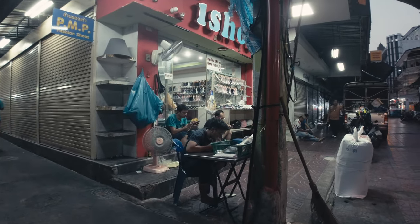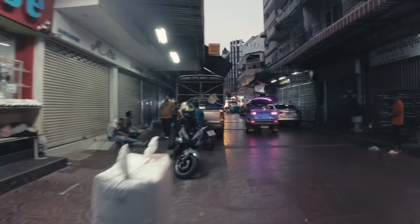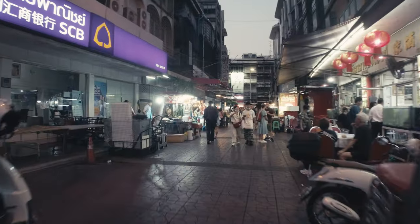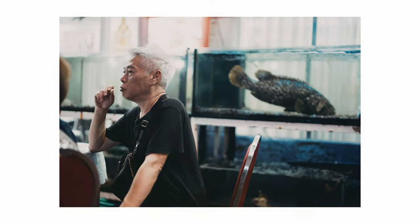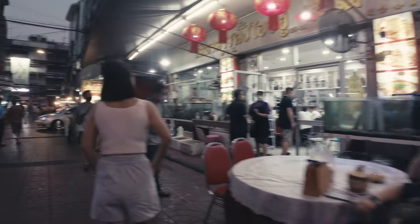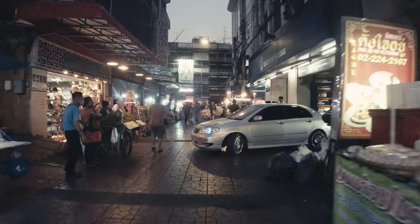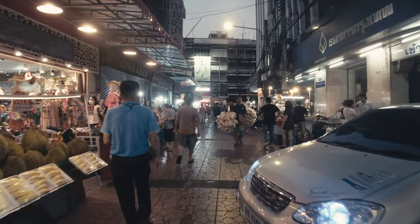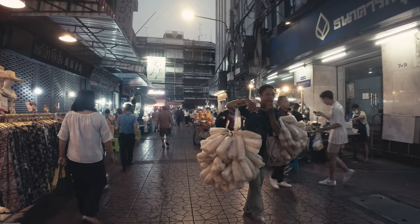Not sure what the guy was doing, but it looked like he was cutting his facial hair. Thanks, man. I was glad that the guy stopped - it made it a lot easier to nail the focus.